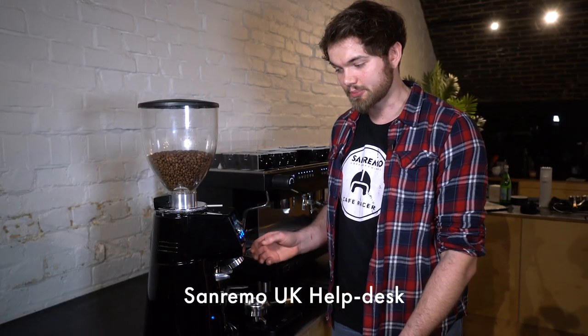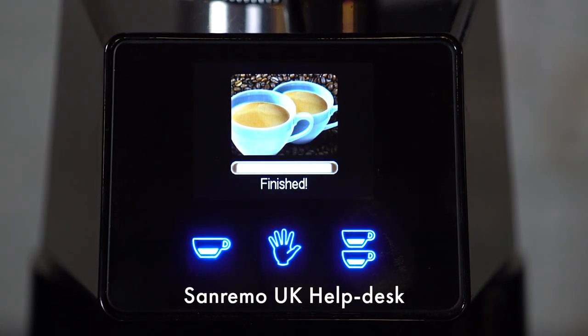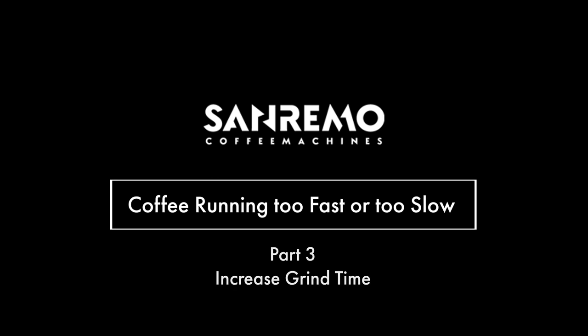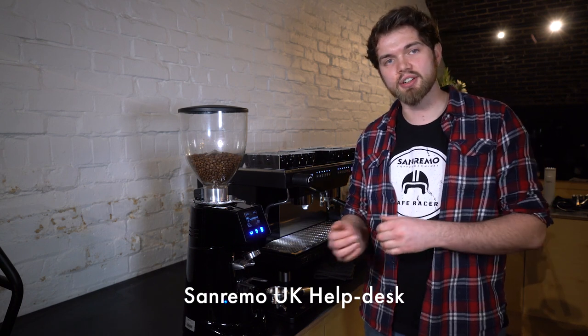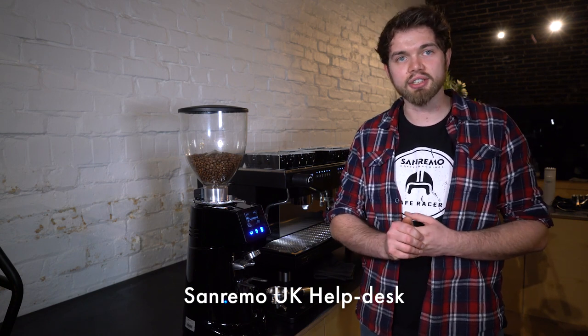Once we've made an adjustment we want to purge two doubles worth of coffee from the grinder. Now we've adjusted the grind we need to increase the grinding time. If you make the grind finer you will need to grind for longer to get the same weight of coffee in the basket. If you make it coarser you will need to grind for less time.